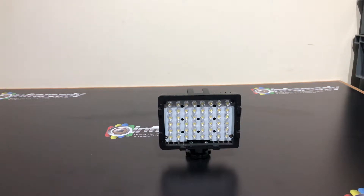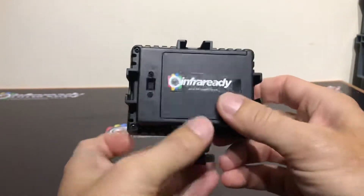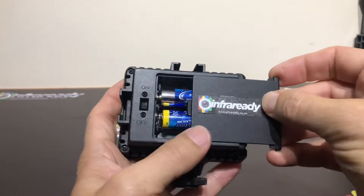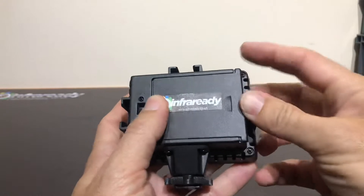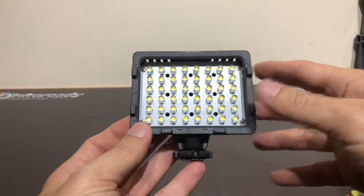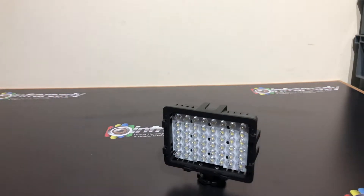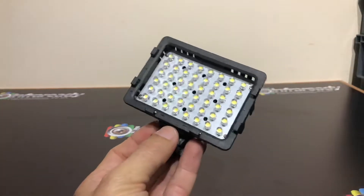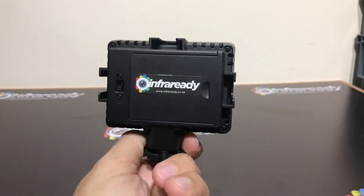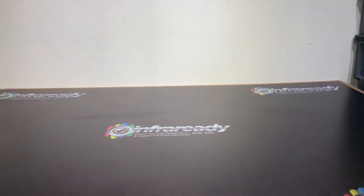I'm going to give you a quick demonstration of this illuminator. It's a general illuminator — not full spectrum or infrared — so it's used for documentaries, paranormal evidence, and your normal footage, whether it be with one of our full spectrum camcorders, a normal camcorder, or even our latest converted smartphone. It gives out standard light.